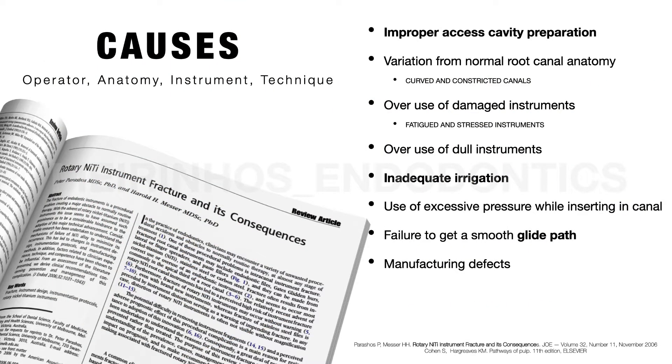During the mechanical shaping of the root canal system, the possibility of fracture of the instrument is always present. To avoid file separation during our procedures, we must first understand the causes of this complication — torsion fracture, cyclic fatigue fracture and access errors — and ultimately prevent it from happening. On the other hand, one must be prepared to overcome this obstacle and devise a way to still be able to promote the complete disinfection of the root canal system when it occurs.